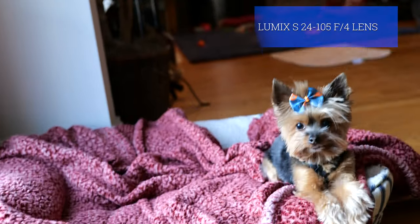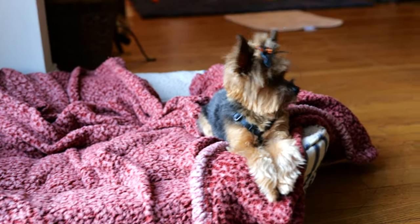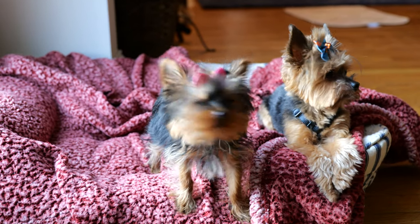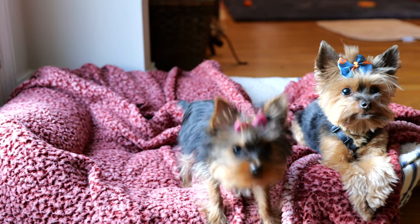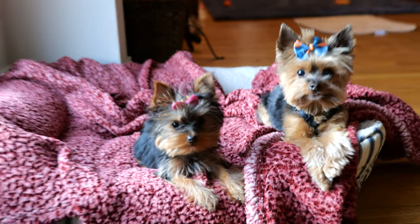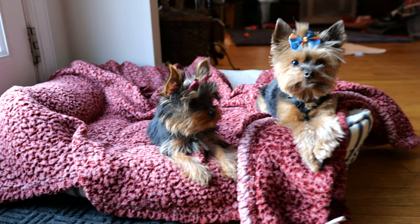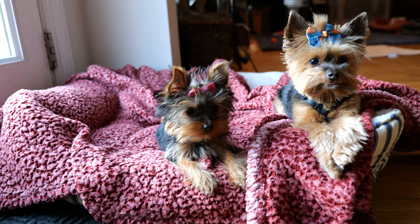This is the 24-105 lens at f/4 aperture, and I'm going to try the focus changing. This is Rosie on the right and Isabella on the left — she's my puppy, she's 17 weeks old. I'm going to prioritize on Isabella on the left, and now on Rosie, and Isabella on the left again.